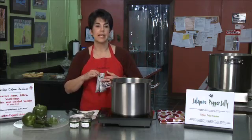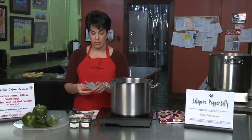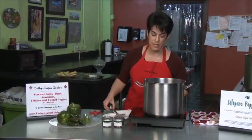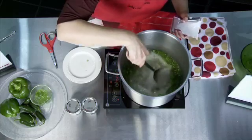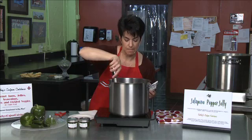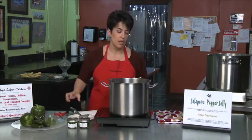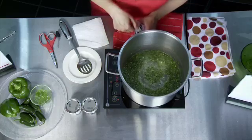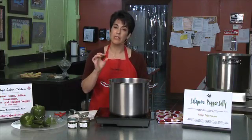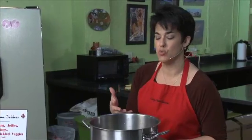We are going to add pectin to the jelly. Pectin is a gelling agent made from apples. This is in a liquid form — there are powdered forms as well, but this jelly requires the liquid; it will have a faster set time. You can let it boil up a little bit; it's going to rise as it's boiling. You'll see some discoloration, and that discoloration is actually the little membrane parts of the jalapeno peppers and the bell peppers that creates a foam.